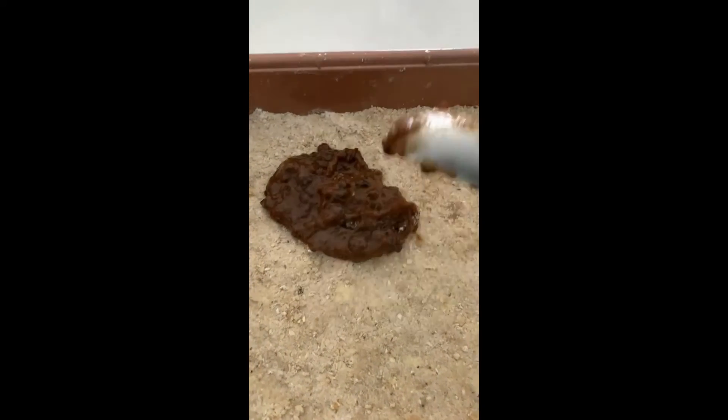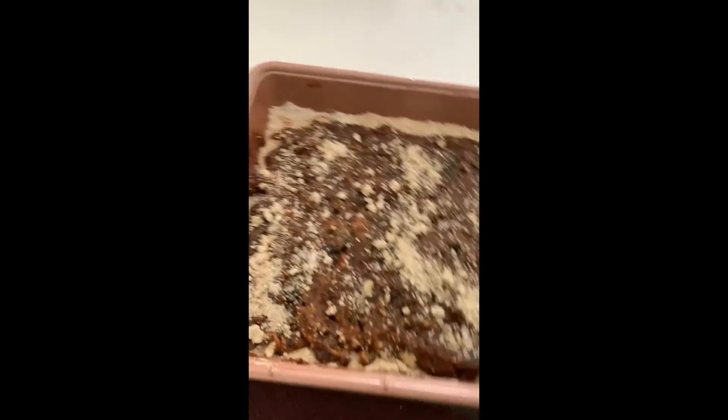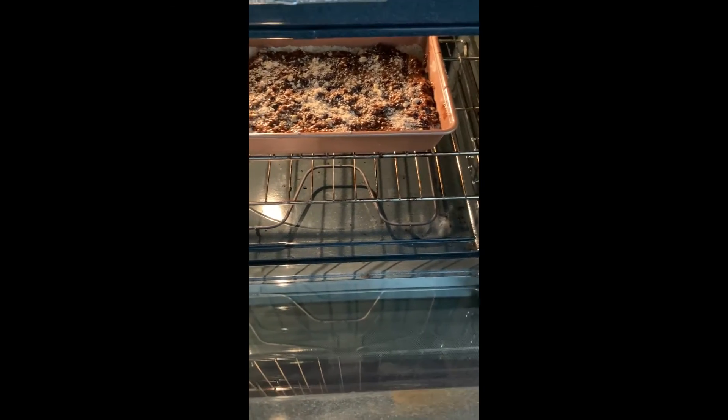Spread the cool prune filling all over the crust — there it is. Then I just sprinkled some of the crust on top too. Now we're gonna let it sit in the oven for about 25 minutes at 400 degrees.